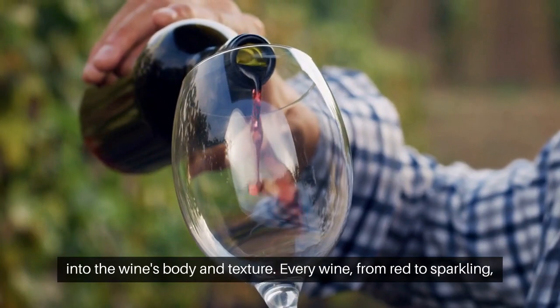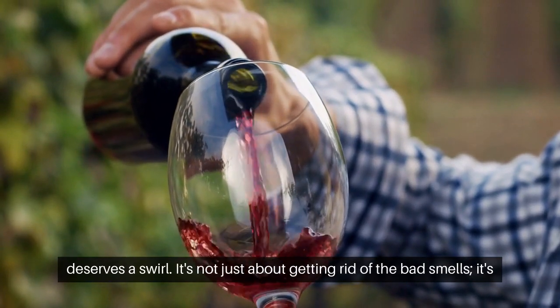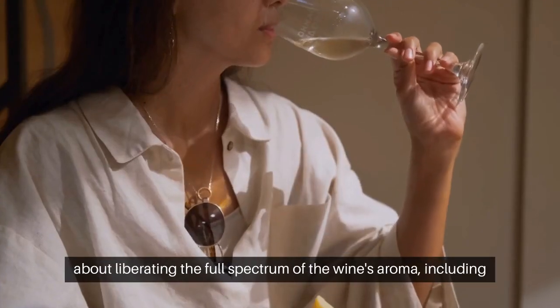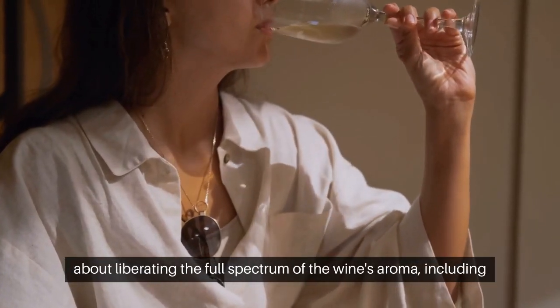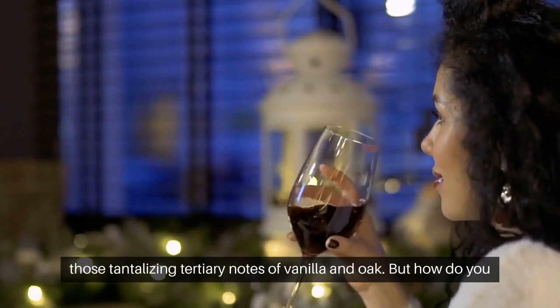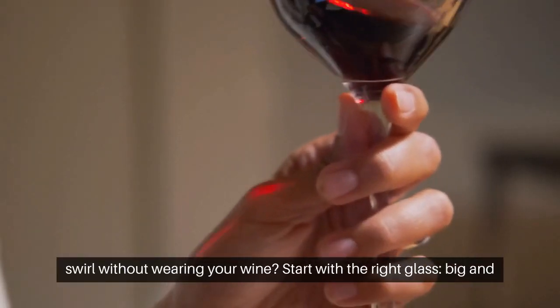Every wine, from red to sparkling, deserves a swirl. It's not just about getting rid of the bad smells — it's about liberating the full spectrum of the wine's aroma, including those tantalizing tertiary notes of vanilla and oak.